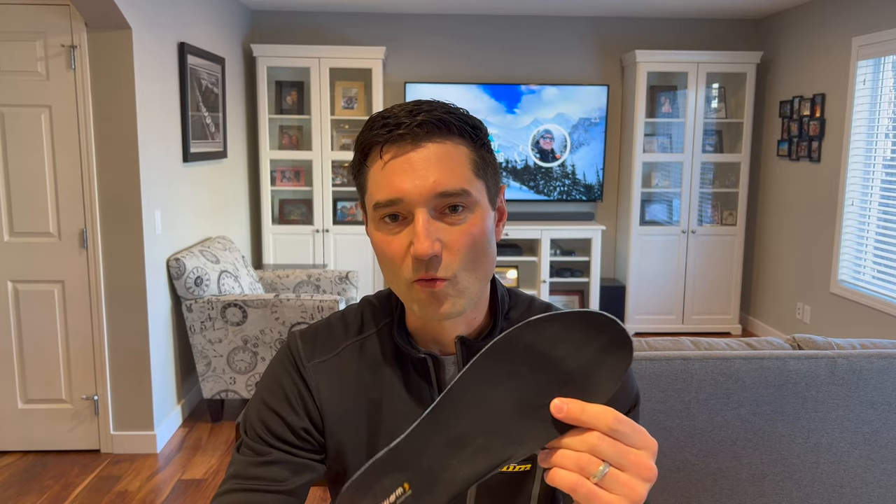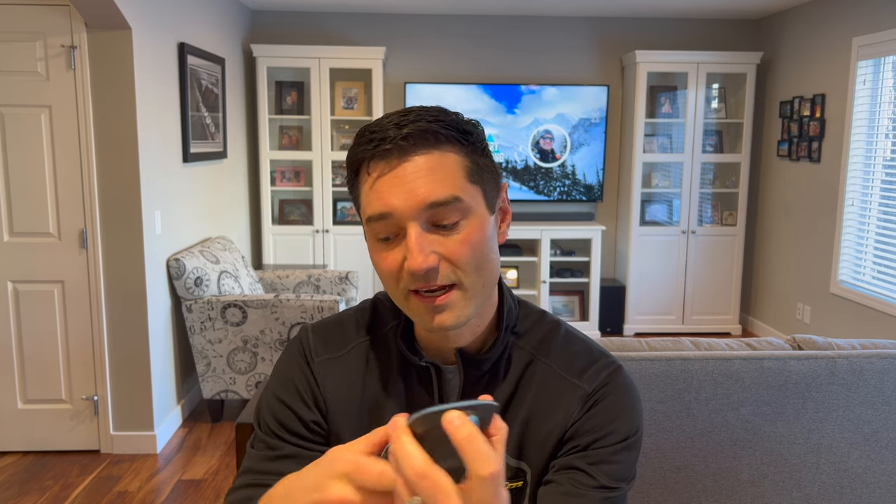The next pair I tried were these Dr. Warms. The battery is sealed in there — it's a much bigger battery. USB micro charging and there's a little button. Also came with a remote. This one still works but the button on this one broke, so these I can't use anymore.